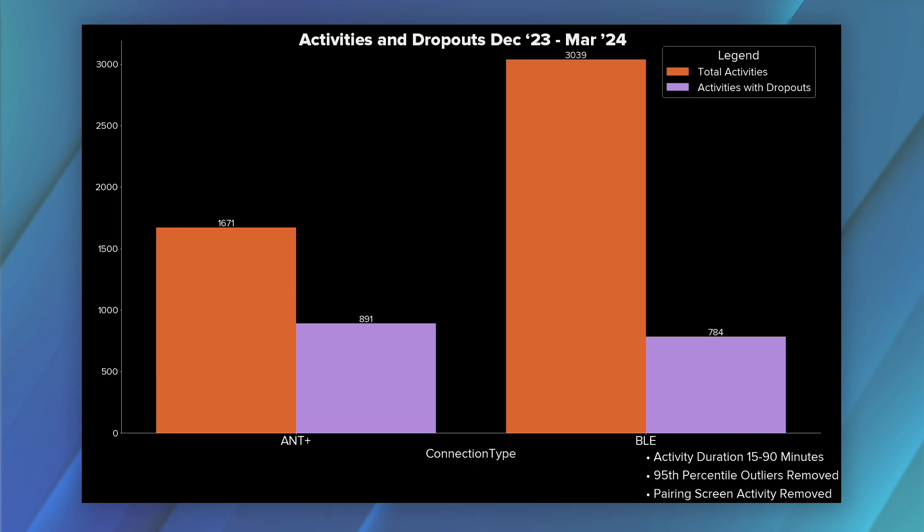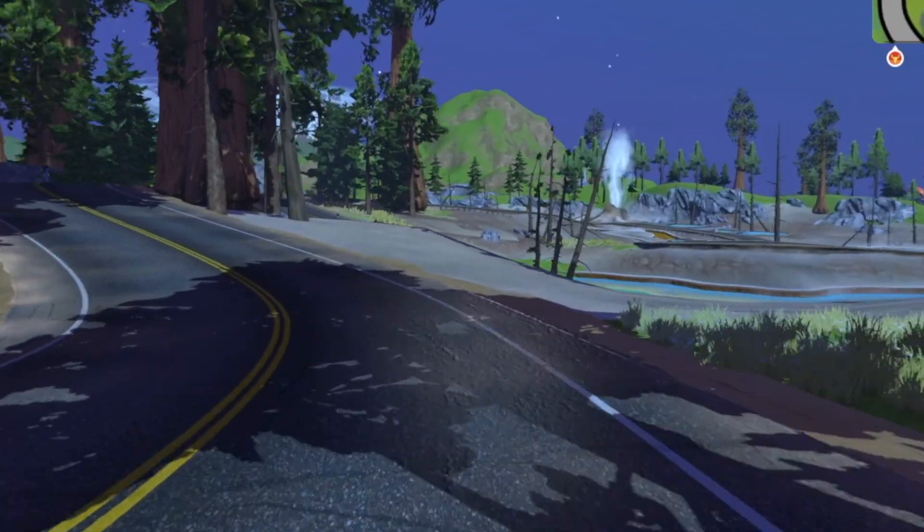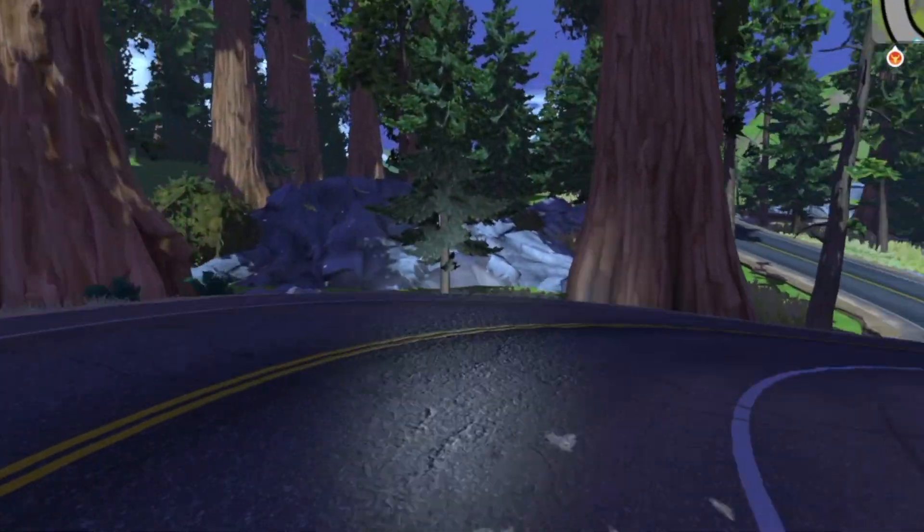This data includes logs uploaded over a three-month period, December 2023 to the beginning of March 2024, and includes activities that are 15 to 90 minutes long, with outliers removed and time spent on the pairing screen removed. Another benefit of Bluetooth is that people say their trainer feels more responsive to gradient changes, which adds to the immersiveness.